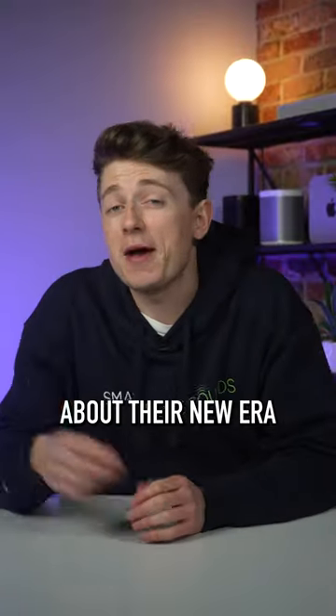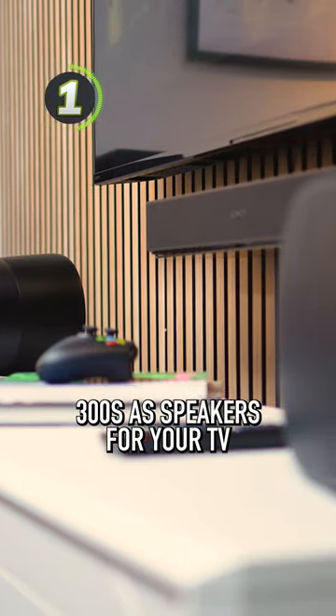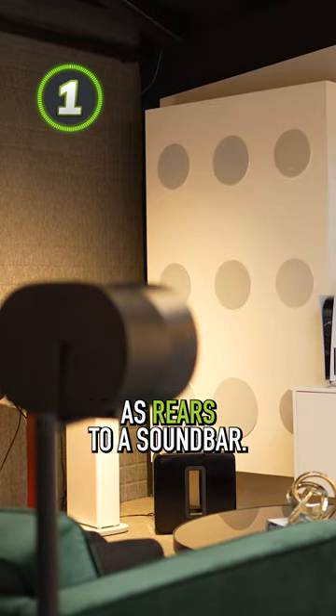Here's 5 things Sonos didn't tell you about their new ERA 300 speaker. Number 1, unfortunately you cannot use a pair of ERA 300s as speakers for your TV in replacement of a soundbar. If you want to use them for TV audio, then you'll have to use them as rears to a soundbar.